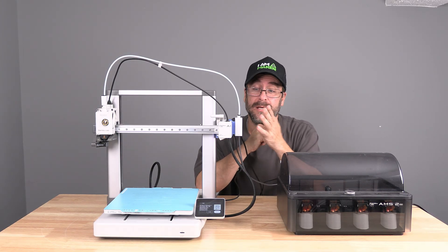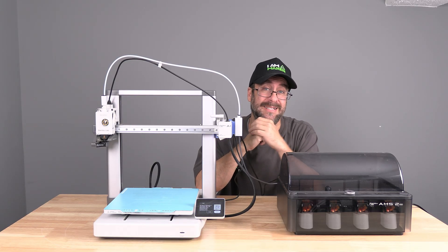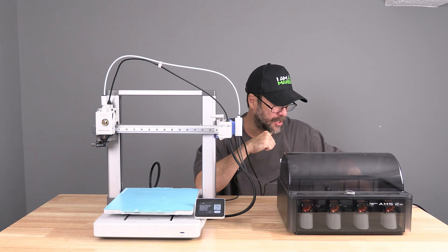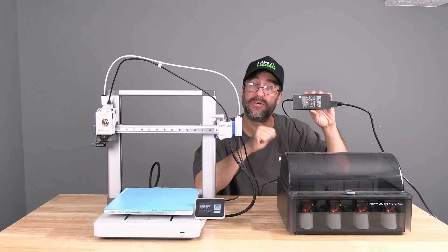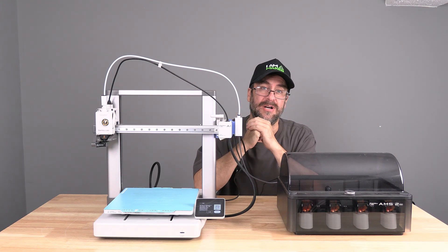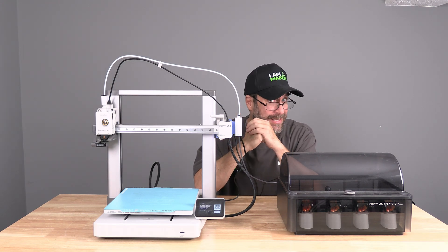Of course, you will have needed to do the upgrade from AMS Lite to AMS2 Pro. You will also need to have installed the BambooLab AC adapter to your shiny new AMS2 Pro. With this install complete and the AC adapter connected, head over to your printer's firmware.